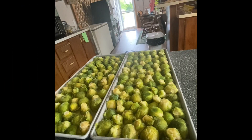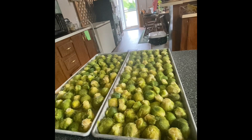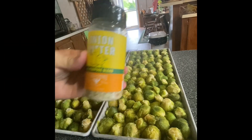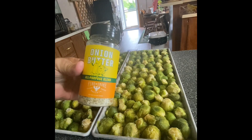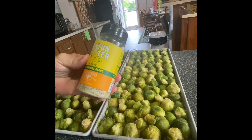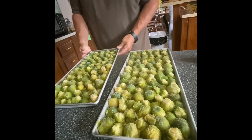These are Brussels sprouts that we've already got halved and frozen and cleaned. We're going to season them before we put them in the freeze-dryer. We have some onion butter seasoning that we're going to be using today.